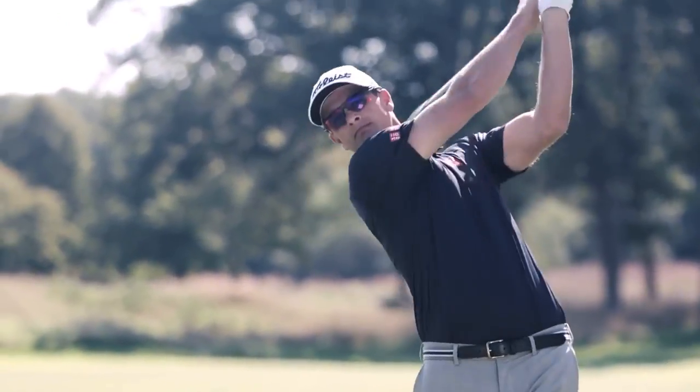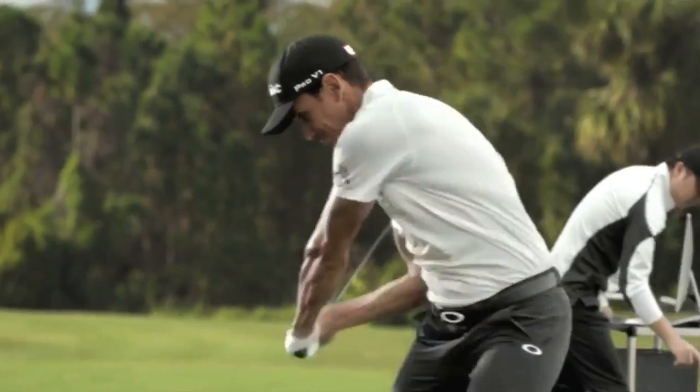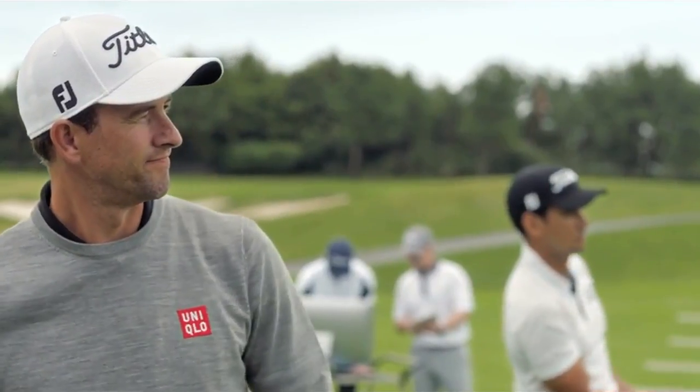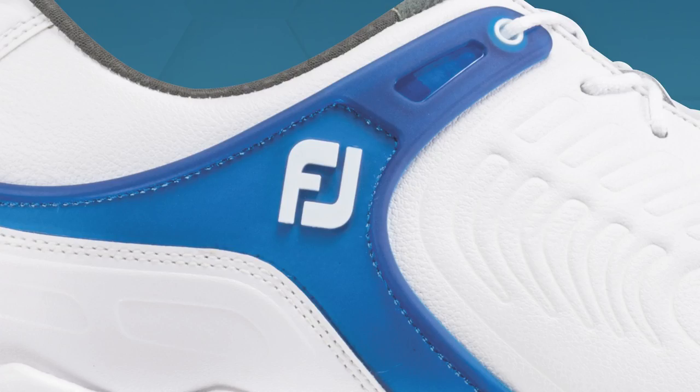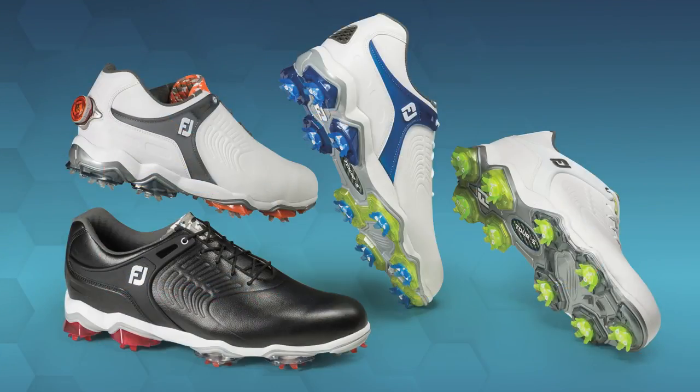When PGA Tour players Adam Scott and Rafa Cabrera Beyo step onto the golf course, they prefer to wear a shoe that not only remains comfortable for 8 to 10 hours a day, but doesn't sacrifice stability either. Foot Joy believes its new Tour S product checks off both those boxes and, of course, looks good too.